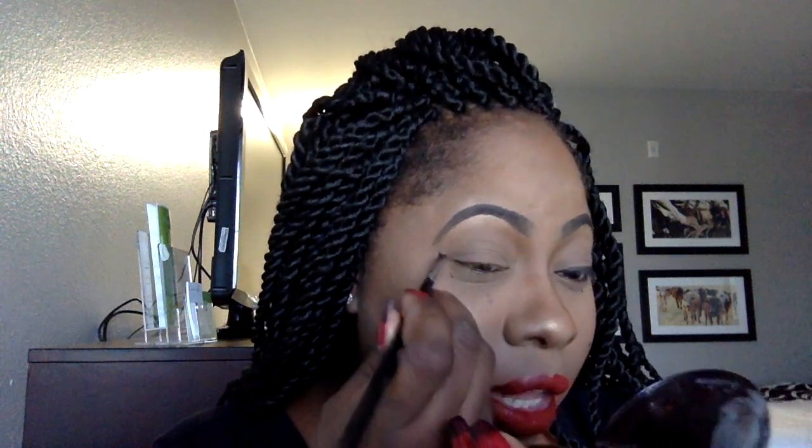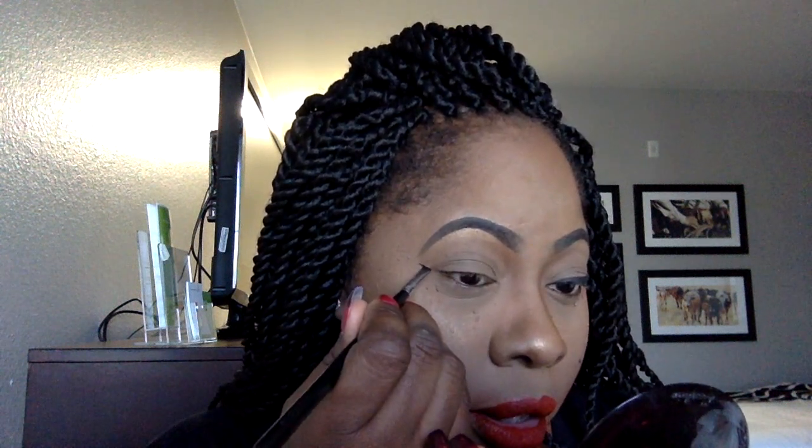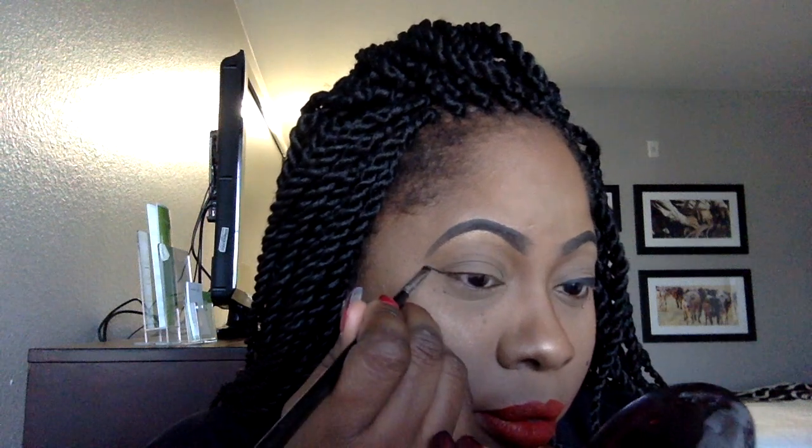So now that we're done with one side of our eye, the challenge is to create a close-matching wing liner on the opposite side. So here we go — same brush, same product, other side. Once again, starting from between the tip of our eyebrow and the outer corner of our eye, creating that bottom wing.